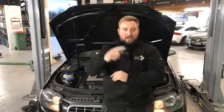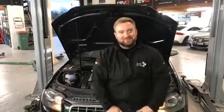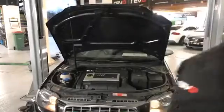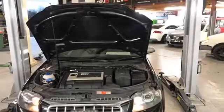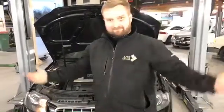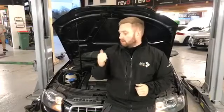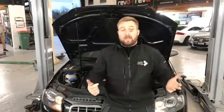We're live now! Good afternoon Facebook fans, David Massey reporting live for ADS TV. Just a quick rundown of what we've done today — really busy day today.